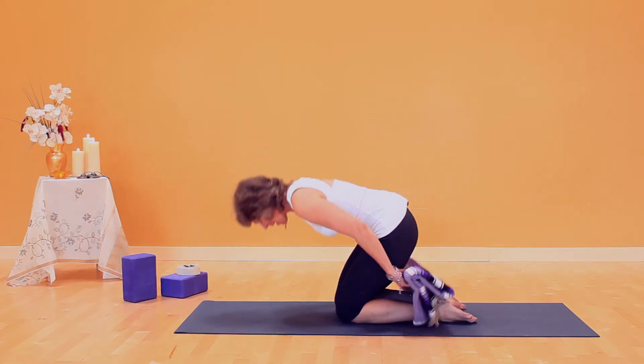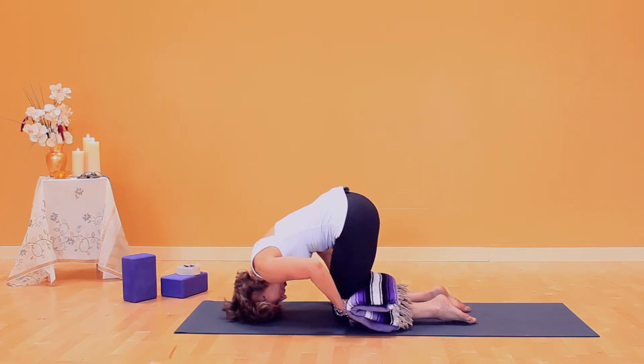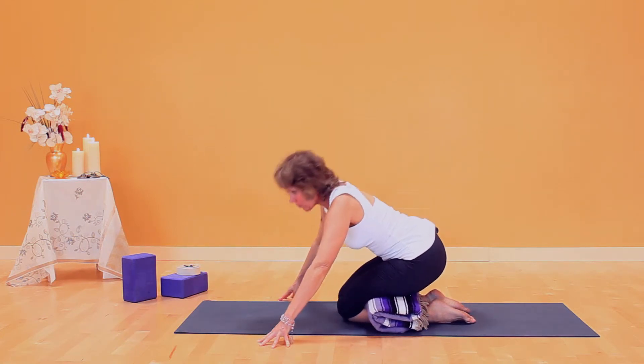I kneel up and I put my head on the floor, hips forward, and bring the roll right up in the knee joint. Then use your hands to bring your torso up and rest back on the roll.